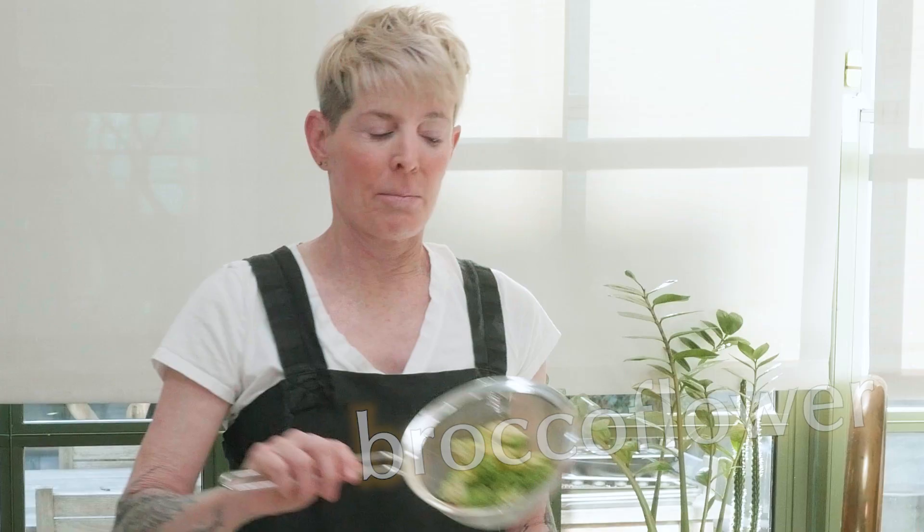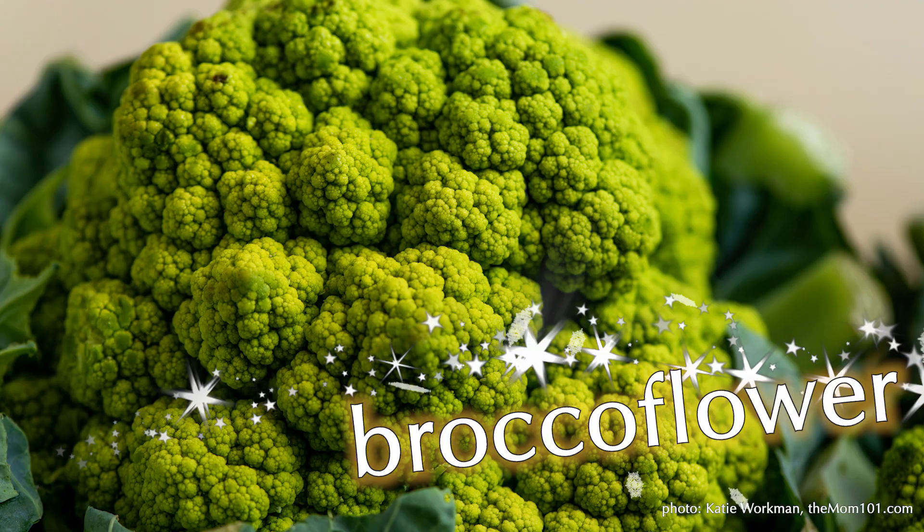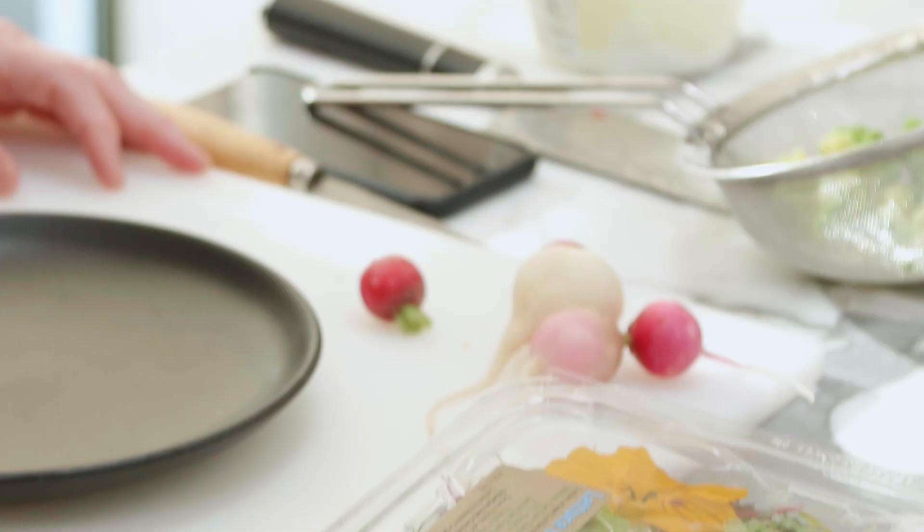We're going to be using a very nice salad mix that has nasturtium leaves in it, which is very chef-y. They have a peppery taste — they're not just for looks, they have a very delicious taste, especially the leaves. And we're going to use some brocca flower, which is not Romanesco. It's basically broccoli and cauliflower mixed together.